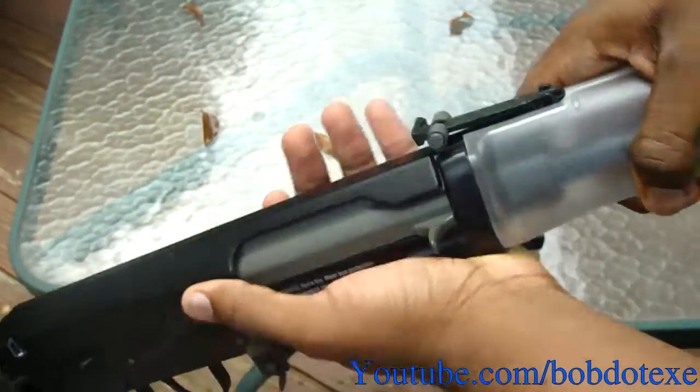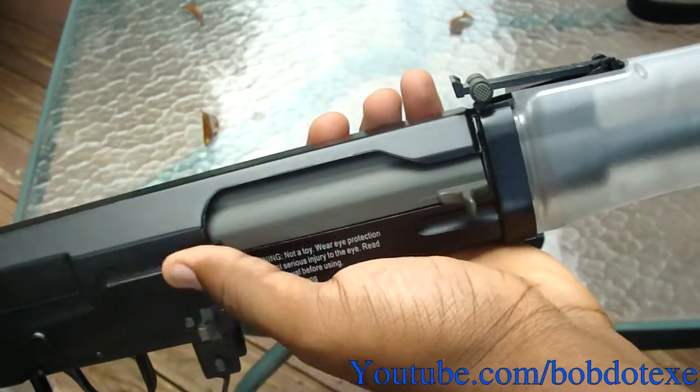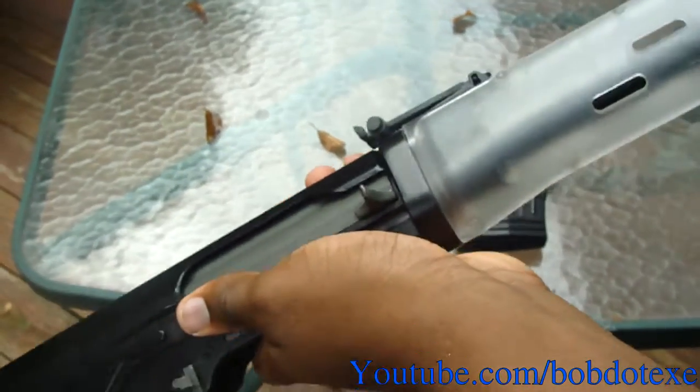The next thing we're going to address is this wobbly hand grip here. I don't even know what that is but it's annoying me — and this is an easy fix too.